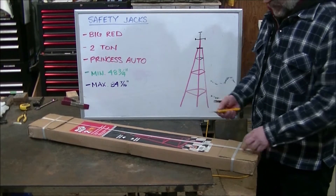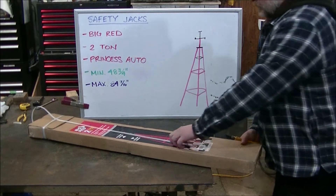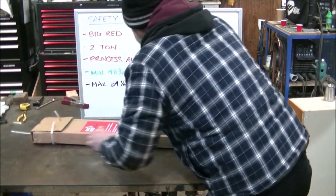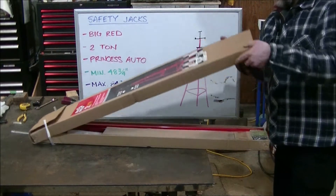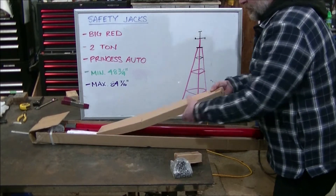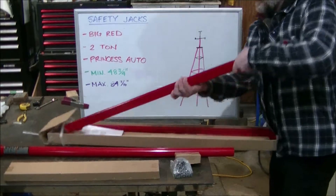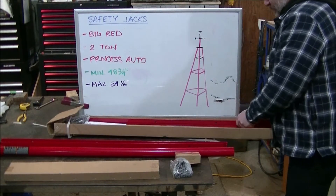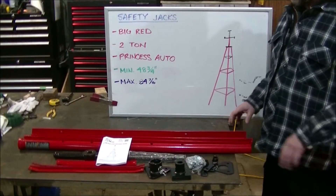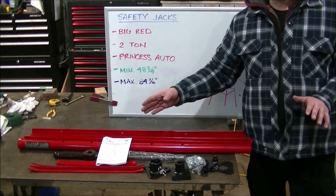We're going to open the box and lay out what we got. We've gone through the manifest and all the parts are here. We've also gone through the manual and the instructions are easy to read and easy to follow.